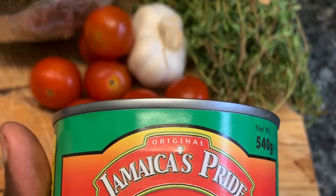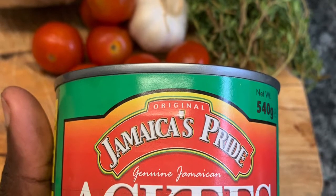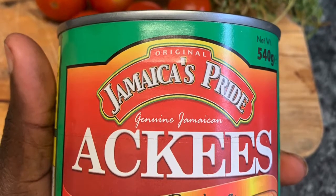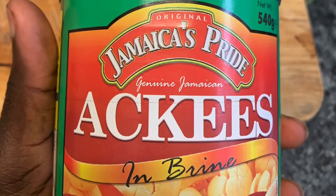Hi guys, welcome to my kitchen. Today I'm going to be showing you how I make my ackee and saltfish. Ackee and saltfish is the national dish of Jamaica — it's so good, it's one of my favorite things to cook and eat.